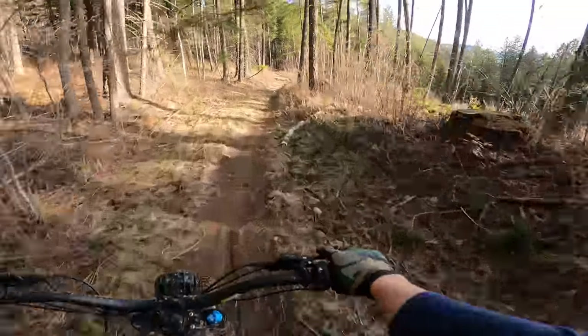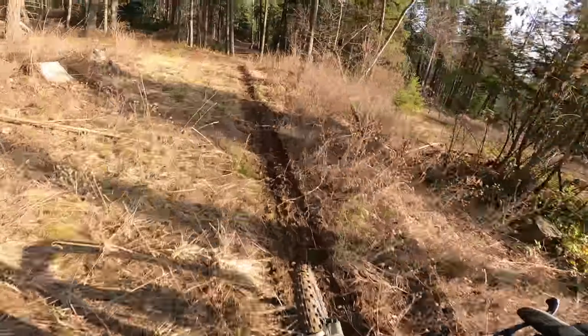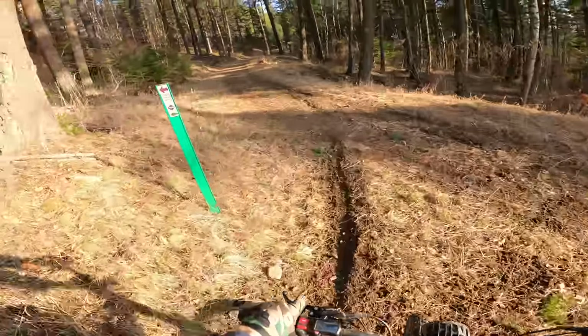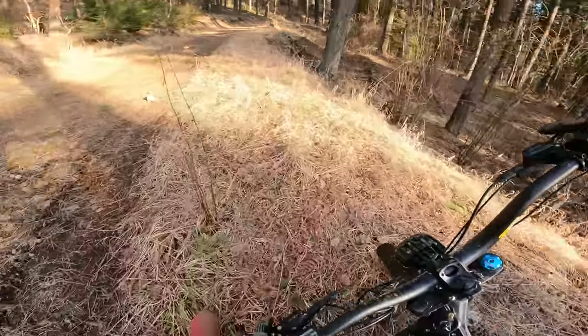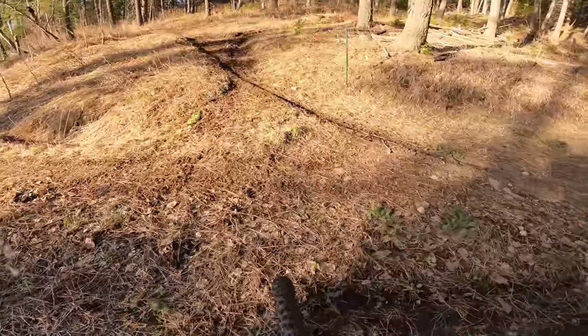I think there's some really fun climbs coming up here if I'm not mistaken. I'm very unfamiliar with the area but just up this road a bit there's some good stuff. Averaging 8.8 miles an hour — let's get it!